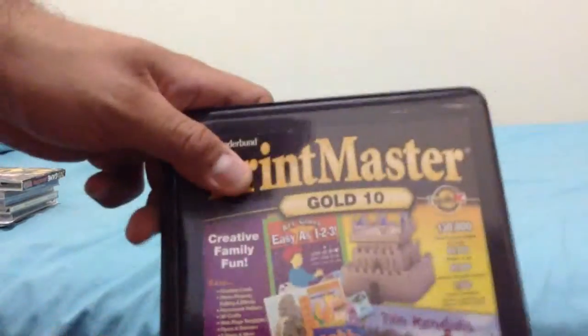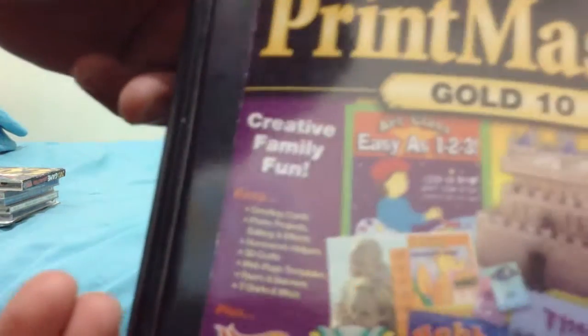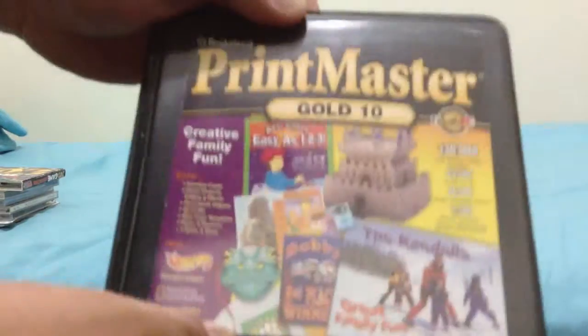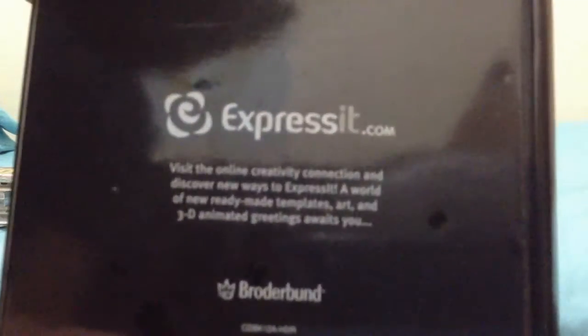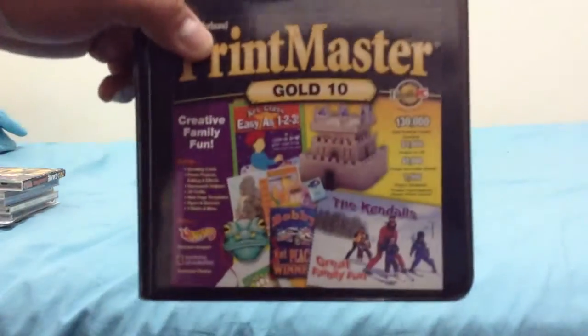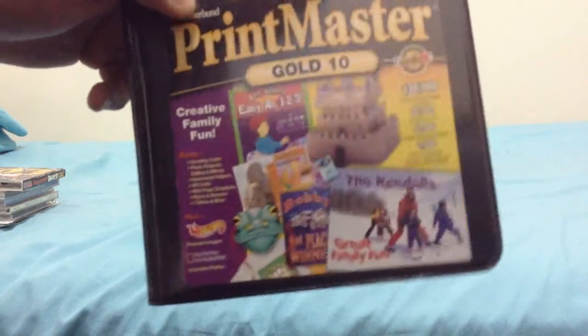And here's another one: Print Master Gold 10, by Boater Mount, with the tagline 'Create Family Fun.' It features the Hot Wheels logo and the National Geographic logo — lots of goodies in there. You can do greeting cards and other fun activity kinds of things. You can see on the back the website Expressive.com. And if you look at the disc, all ten discs. This is an excellent one — go check this out.